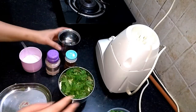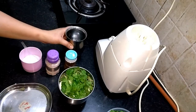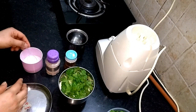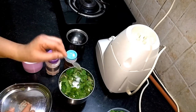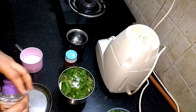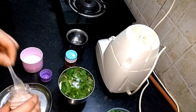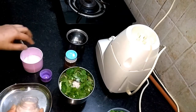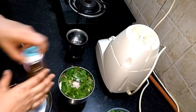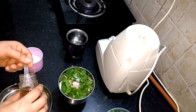Add a little water, add a little salt and a half teaspoon. 1 teaspoon of talan, 1 teaspoon of Nawa jeera powder.